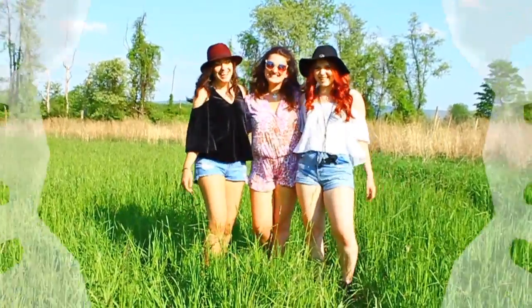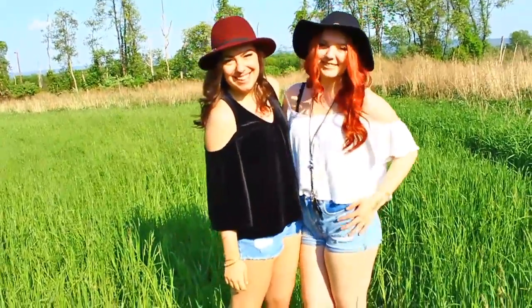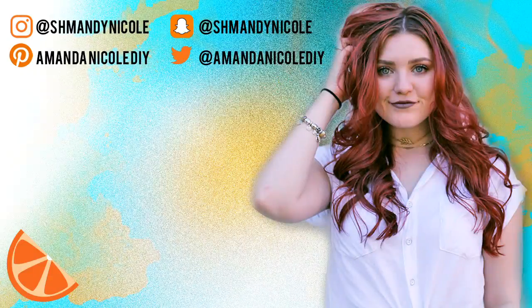Alright you guys, that was the final outfit and this entire video. Thank you guys so much for watching — I hope you enjoyed it. If you did, make sure to leave a thumbs up and comment down below which outfit was your absolute favorite. I love you guys so much and I will see you in my next video. Bye!